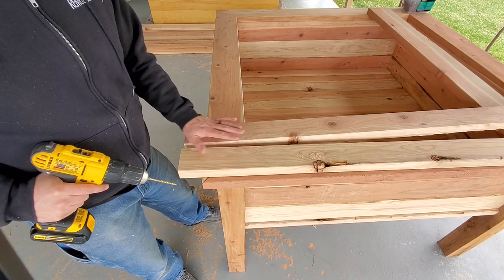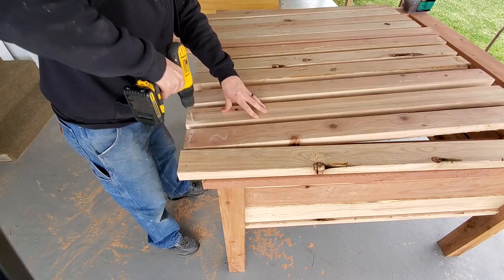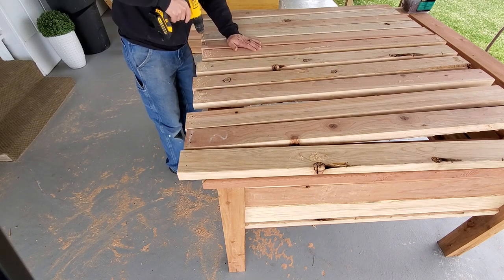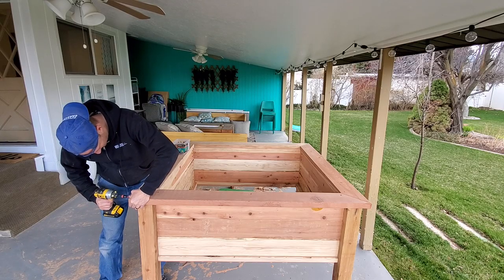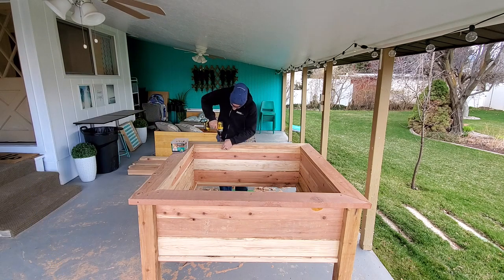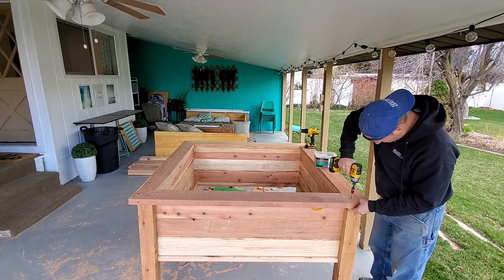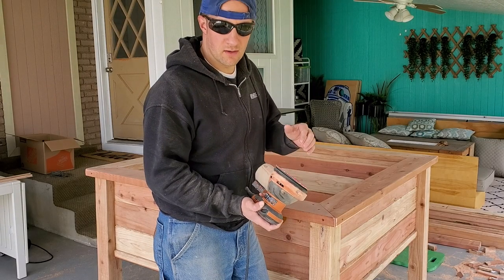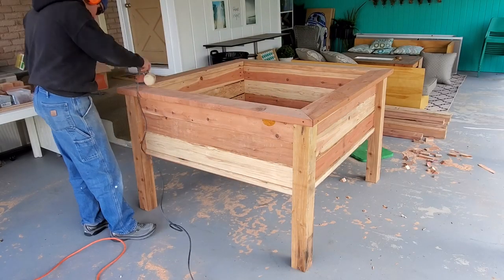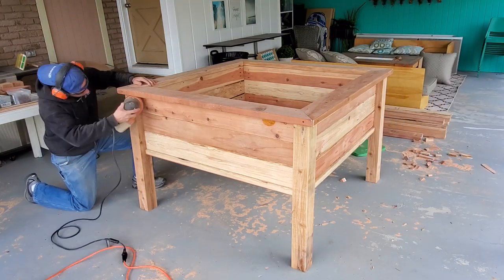I've got all my bottom planks now, so what I'm going to do is drill two holes in each end on all of these. If I pre-drill these, they won't crack and split out. I'm also going to put some more screws on the top plate just to make sure it's nice and strong so when we move it, it's not going to come apart — about ten screws per board on the top trim. Then I'm going to use 100-grit sandpaper on my orbital disc sander and go around the whole thing, sand off the rough spots, and make it nice and smooth so I can apply stain.